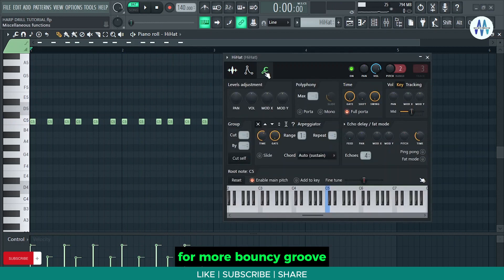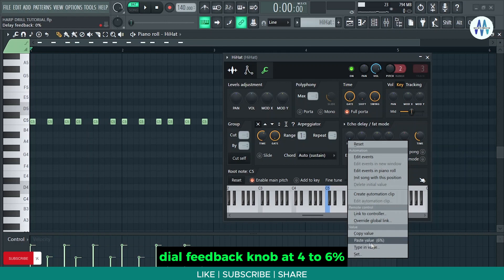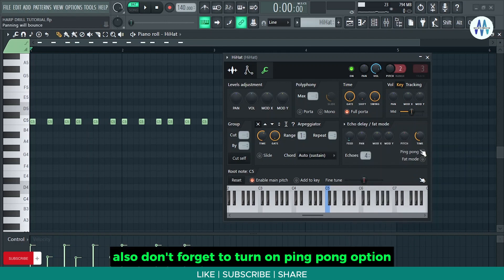For more bouncy groove, add some ping-pong delay in the sampler window. Dial the feedback knob at 4 to 6 percent — don't overuse it. Also don't forget to turn on the ping-pong option.